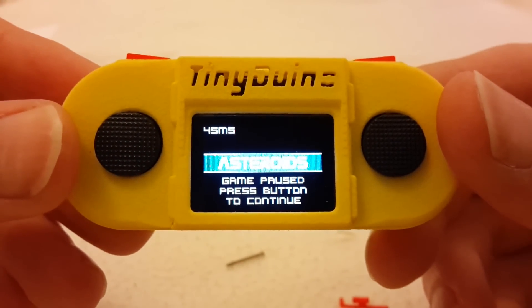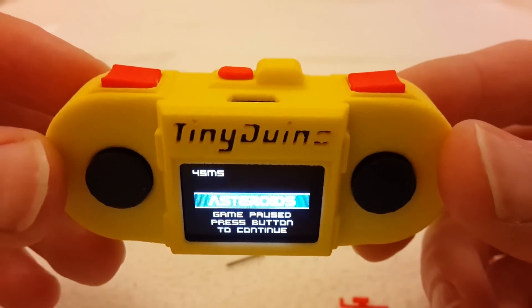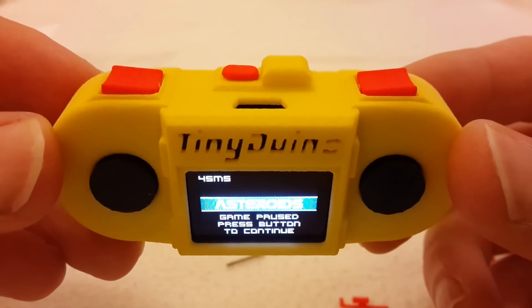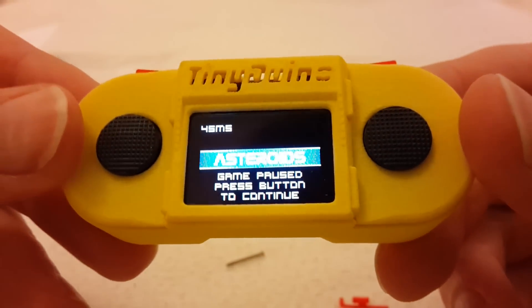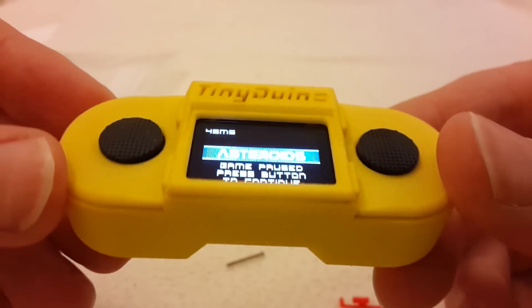This is the case I've designed for the TinyDuino. I took some more time to assemble it and I'm making this video after the assembly and unpacking video. I took some time now to take a closer look at the things that are problematic.